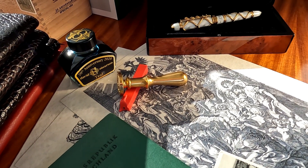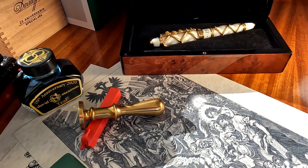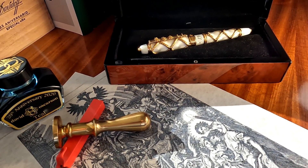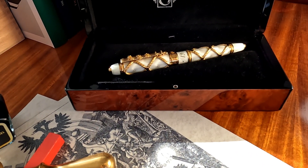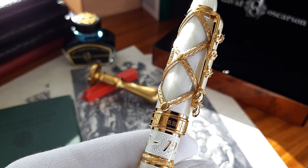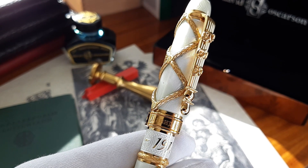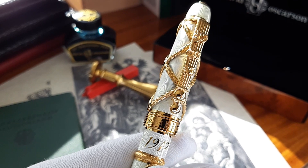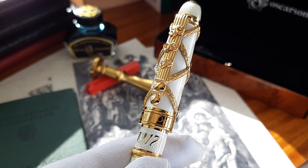Like all other David Oscarson creations, this collection began as a solid rod of sterling silver. Hand engraved in the traditional manner, the silver becomes etched with engravings in three levels of relief that reflect the light, like the kind of artistry work that you would find on a watch dial.